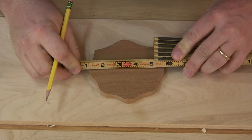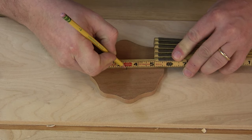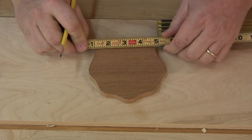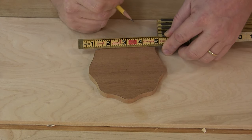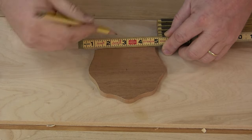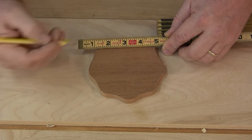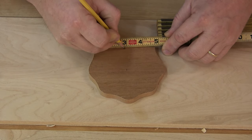So again, we're at 4 and 5 eighths on the width, so I'm going to hold the 1, come across to 2 and 5 sixteenths. Because we have nothing to square to, I'm just taking areas that I have a defined size on and I'm just dividing that in half. So that's 3 and 3 quarters, so half of 3 and 3 quarters would be 1 and 7 eighths.